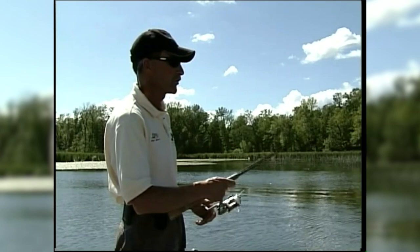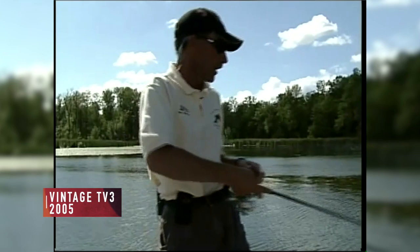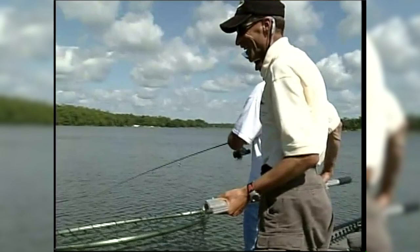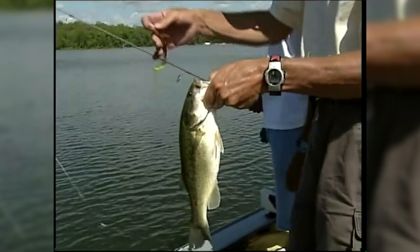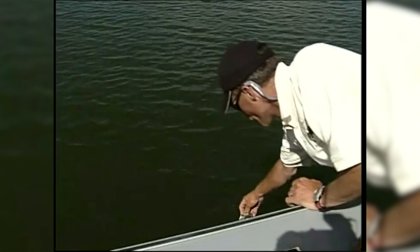Sometimes sunfish will peck on the tail — that's a very different kind of bite, more of a real peck. Then Tony calls fish on! He's got one. He's fighting it really well. There he is — a nice largemouth bass. He sucked in that lizard good. Not a huge bass, but a nice bass. We'll get that girl back in the water.